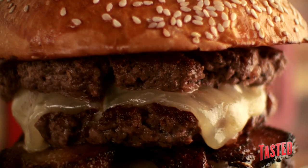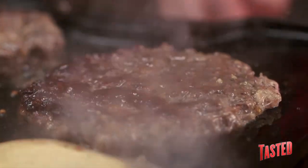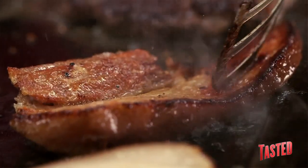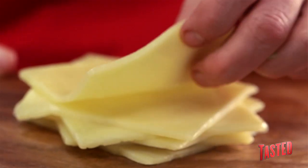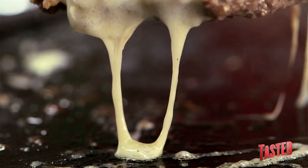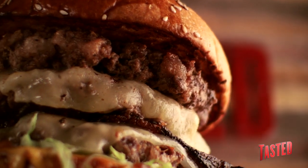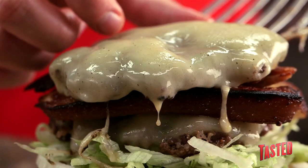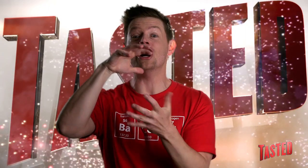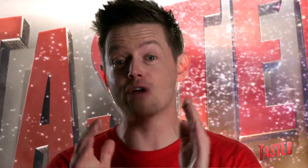July 4th. Happy birthday America. For God and country, today in the lab we're doling out our own version of a birthday cake — a birthday cake that will replace any semblance of actual cake with an abundance of meat and cheese. Not one, not two, but three juicy, beefy, mouth-gasming layers of perfection. Freedom stacked on liberty, stacked on hope, stacked on dreams. This one's for you America: the 4th of July triple cheeseburger.